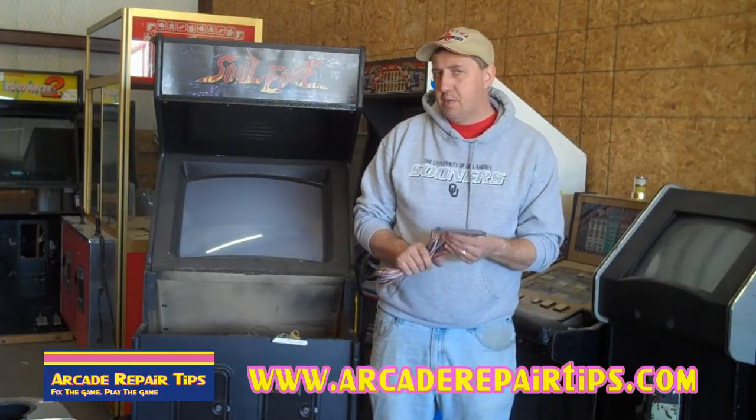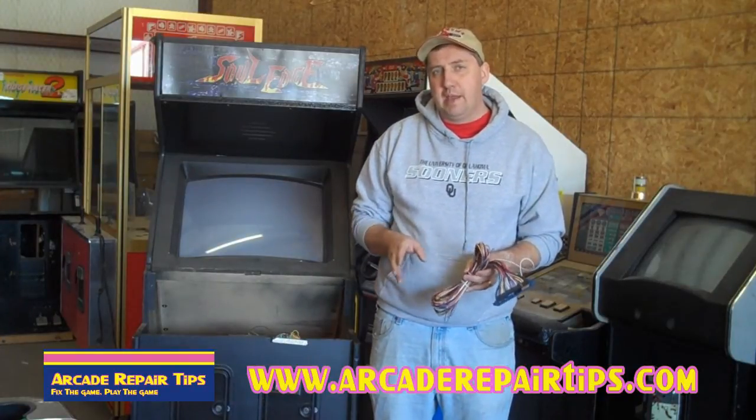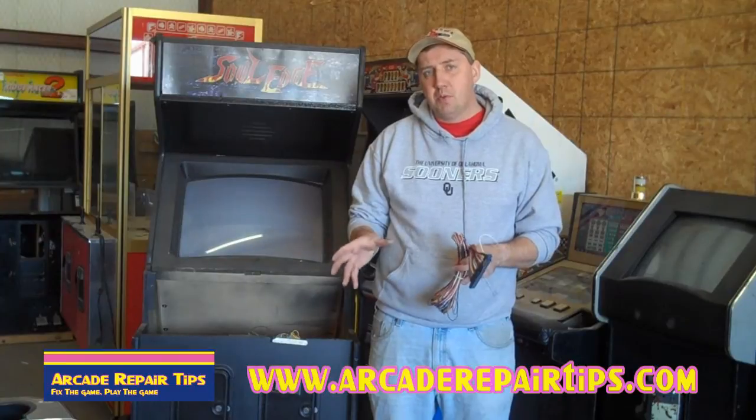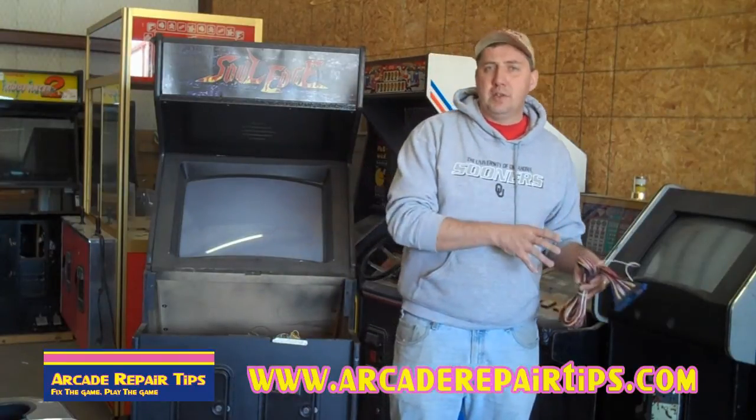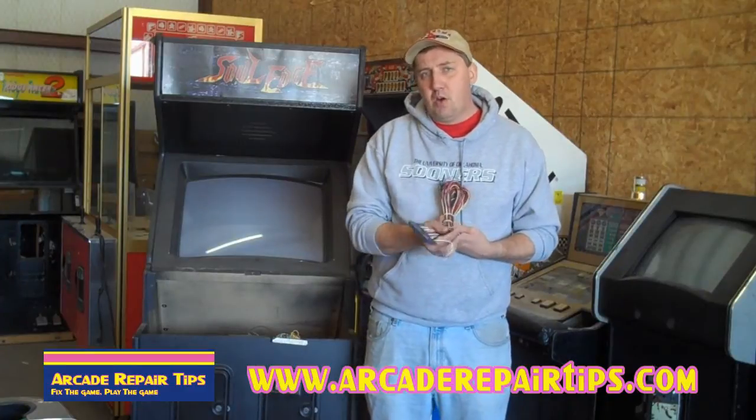I brought along a JAMA harness that hasn't been installed in a game yet. There's got to be a way to hook up your game board to all the different components and also to get power to your game board. That's what the harness does.